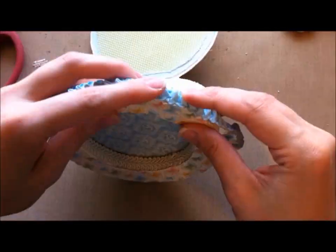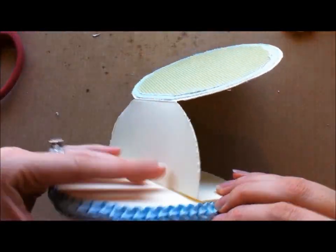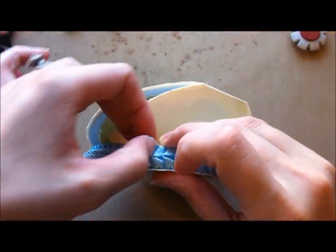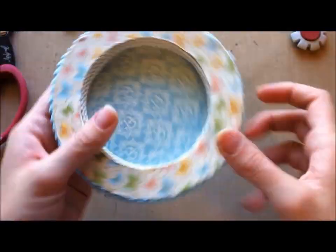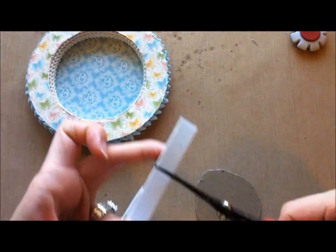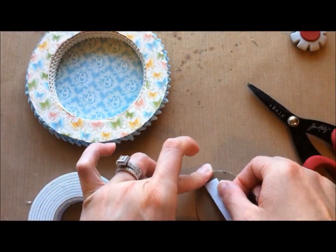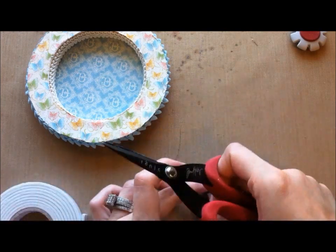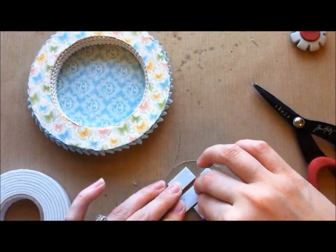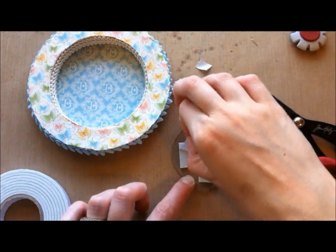Again, I'm making the ends — the ends actually joined quite nicely with this trim, but I am placing them where I know there'll be embellishments. Here I'm just taking that sticker I cut out, putting some foam pop-ups on it, and then I'm going to put it in the middle there just to give it a little bit of dimension.